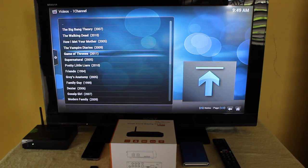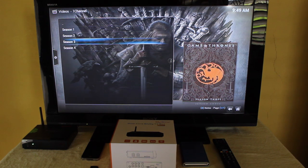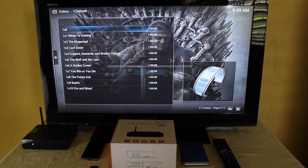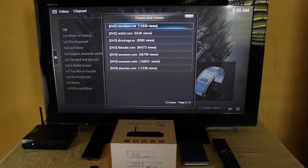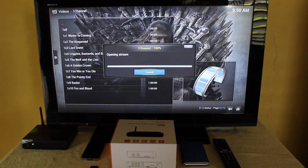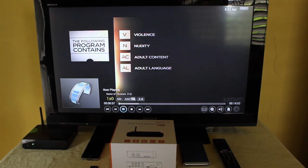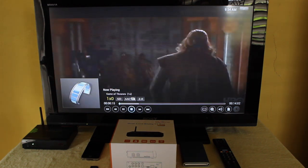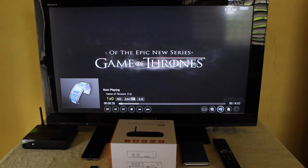Let's try Game of Thrones. So guys, that's Game of Thrones.